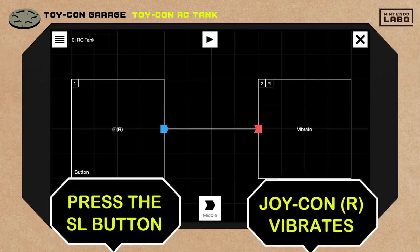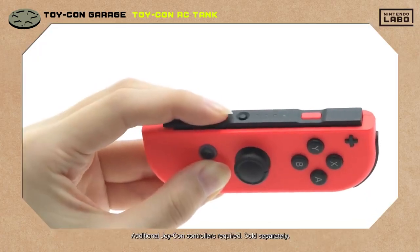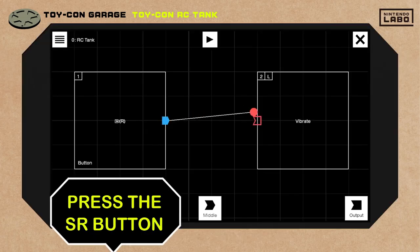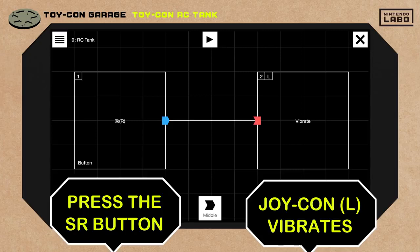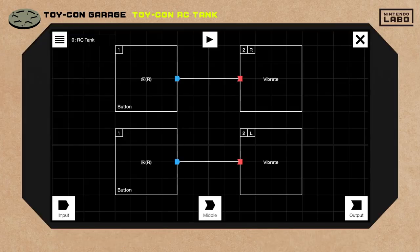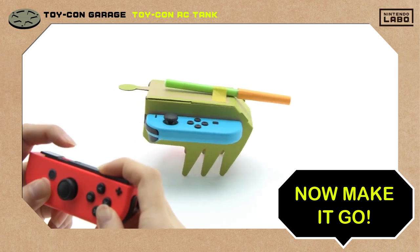If you press the SL button, the right Joy-Con controller vibrates. If you press the SR button, the left Joy-Con controller vibrates. Just connect these boxes and there you have it — an RC tank.